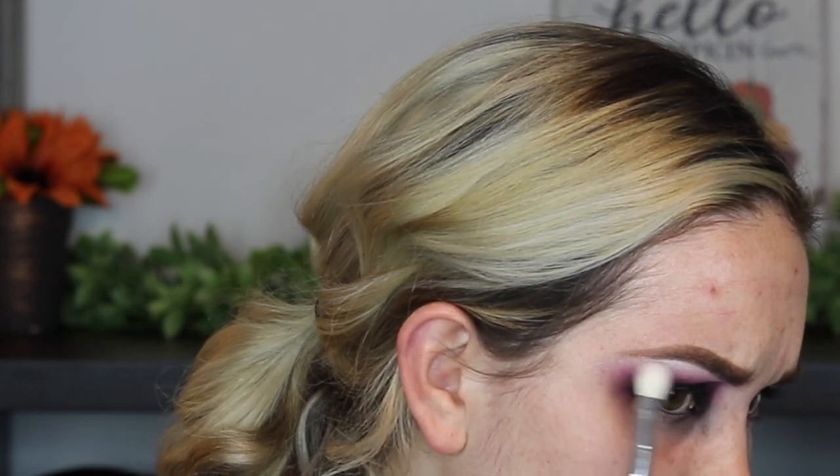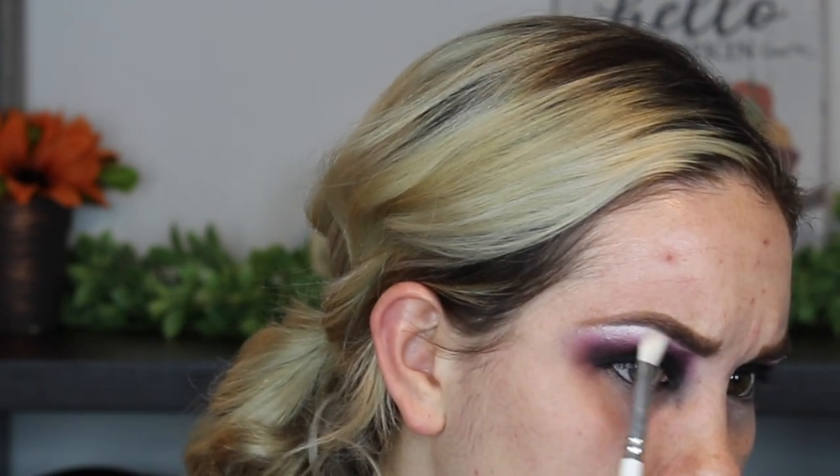Now I want to add just a tiny bit of shimmer on my brow bone. I'm going to take Sew Fine — just a little bit — applied just to the brow bone. If it's not perfectly blended out, you can soften those edges a little bit. Now I'm going to clean up my lower lash line.